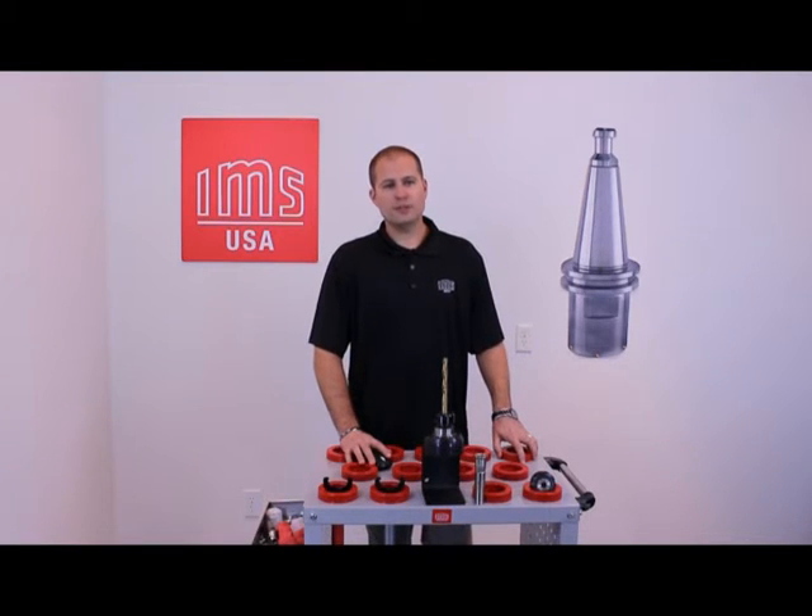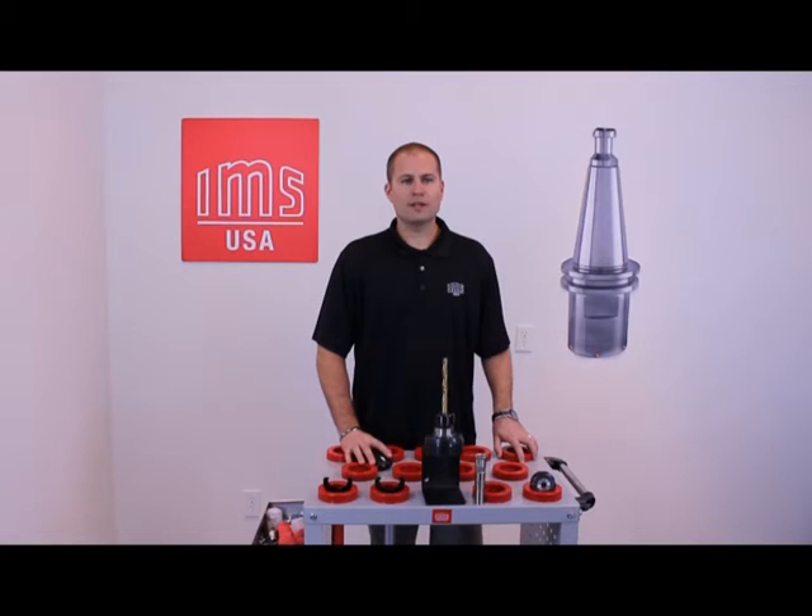You can always take preventative measures to ensure the longevity of your tool holders by using professional accessories for cleaning, tightening, clamping, and storage.